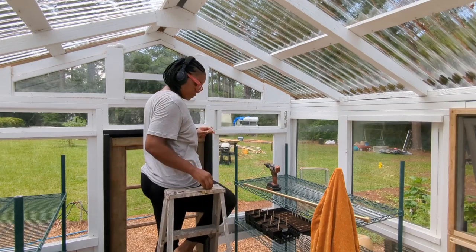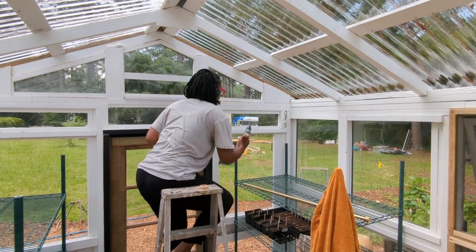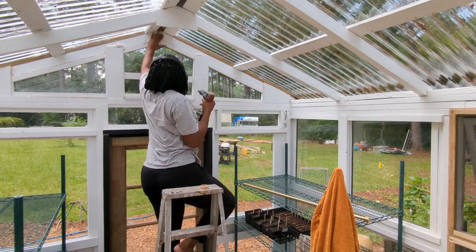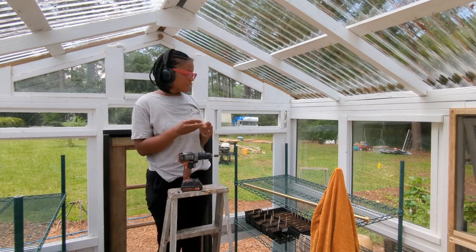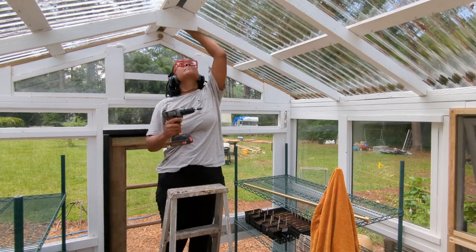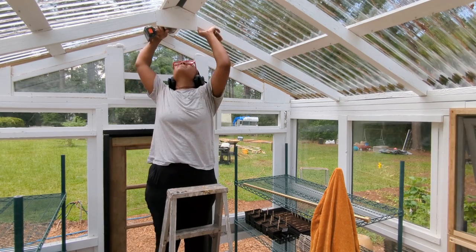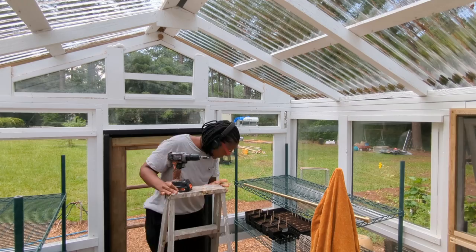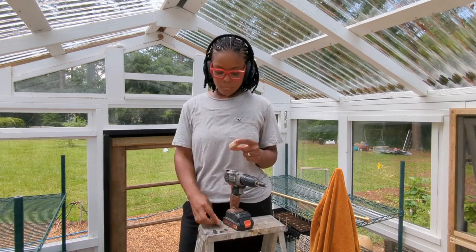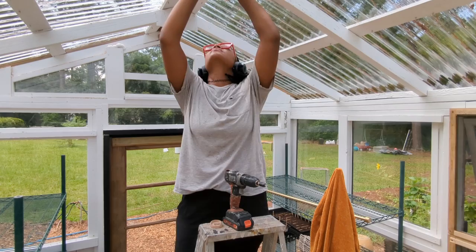Next up are these burlap shade cloths. Y'all know it's been hot — it's been so hot. Just think about that heat magnified inside a greenhouse. Even with the exhaust fan and a regular fan, when you walk into a space like this, it is a hot space. It's doing its job.